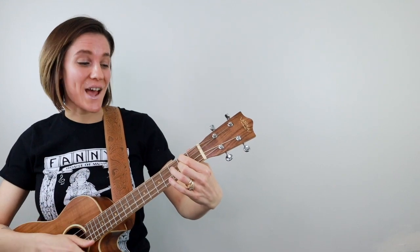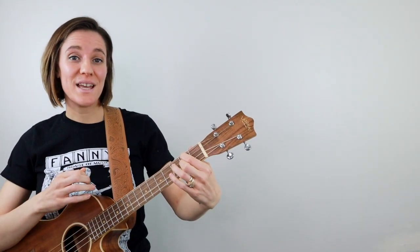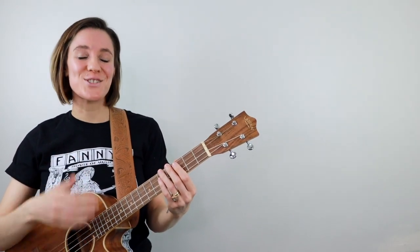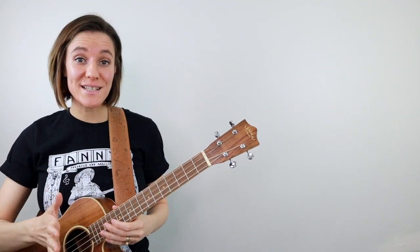Mute, up, down, up, down, up, down, up. You don't even really have to mute on that first beat as long as you remember to pause and then strum on the up strum. Feel free to simplify the strumming pattern at any point.